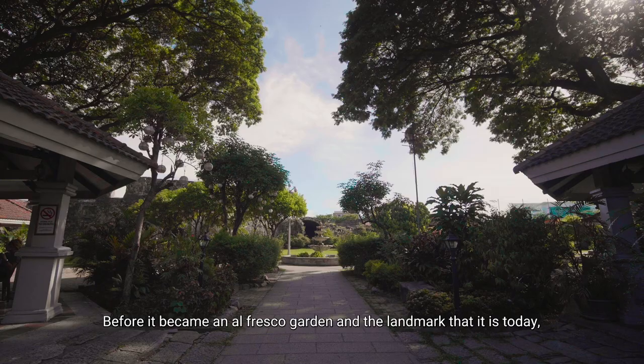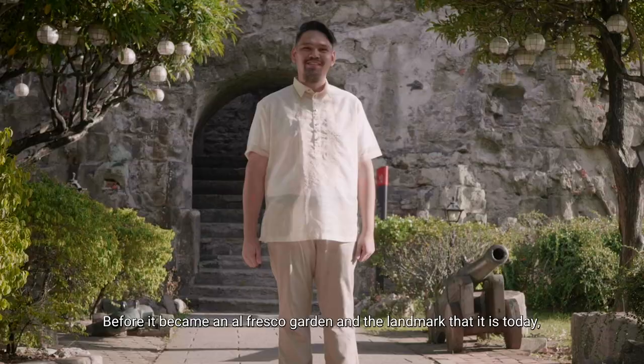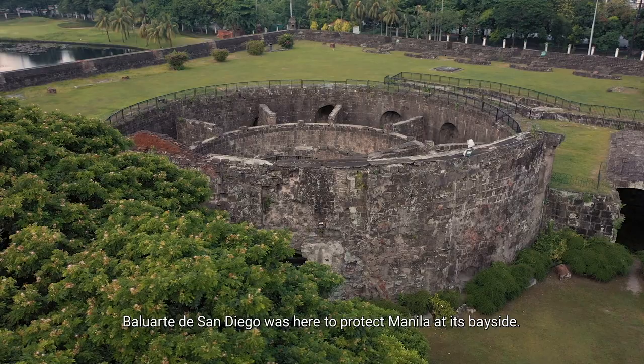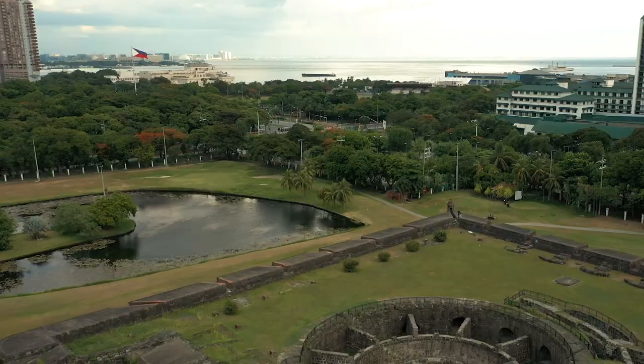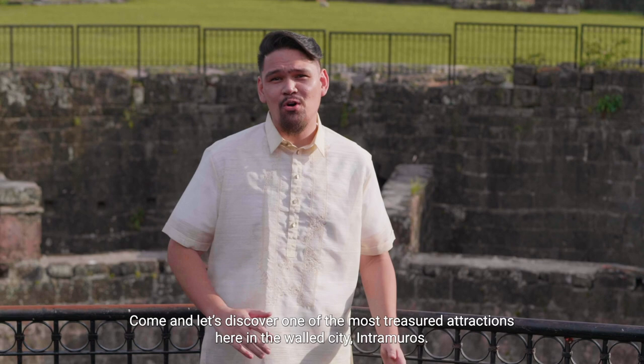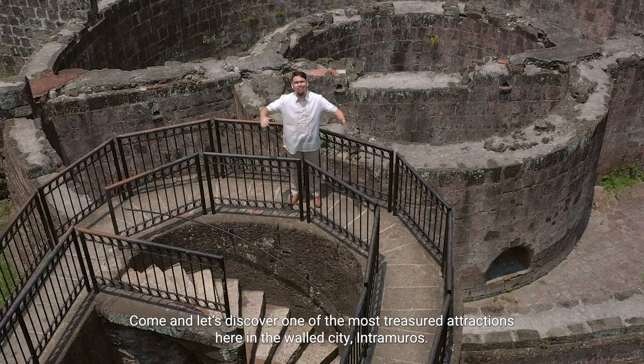Before it became an alfresco garden and the landmark that it is today, Baluarte de San Diego was here to protect Manila at its bayside. Come and let's discover one of the most treasured attractions here in the world city, Intramuros.